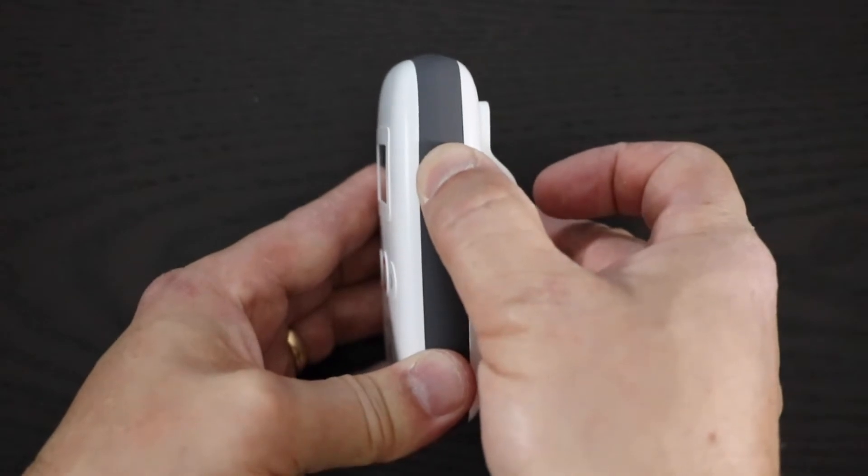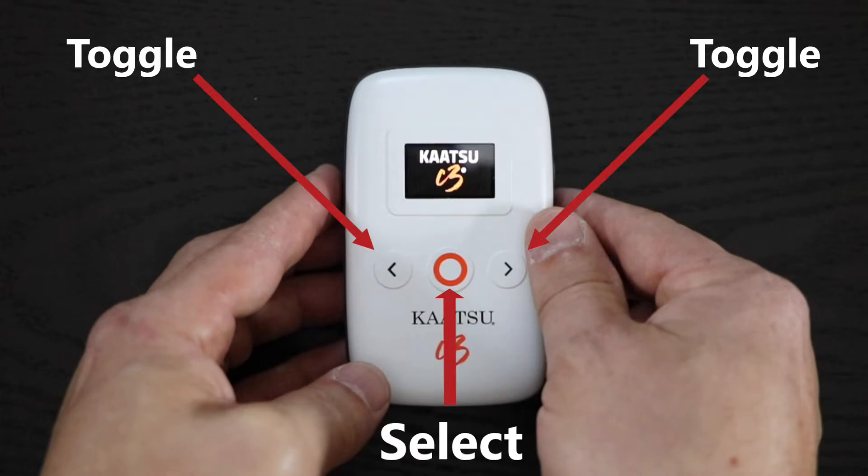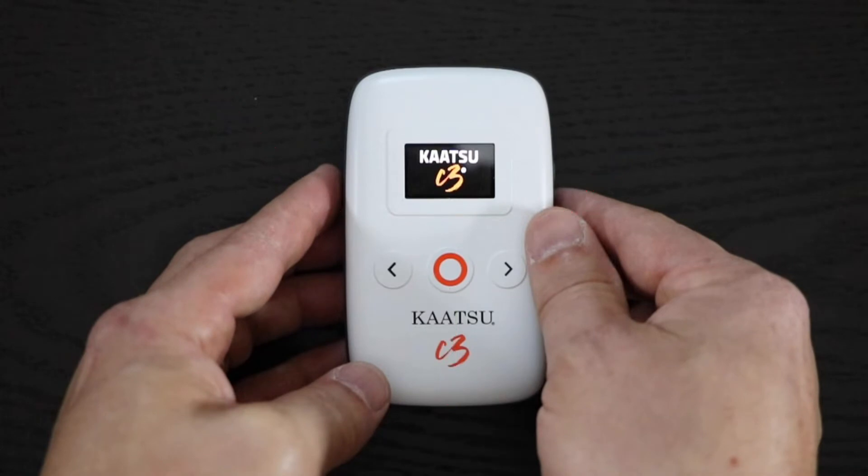First, turn on your Katsu C3 unit by pressing and holding down the power button for three seconds. There are three buttons on the front. The buttons on the left and right toggle between settings, and the middle button selects settings.